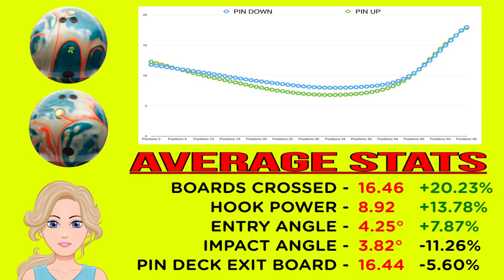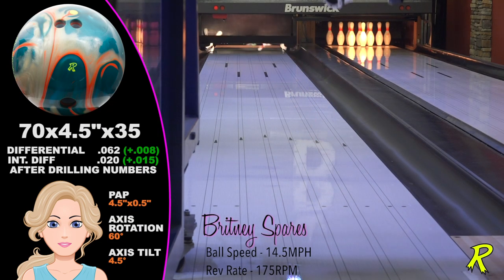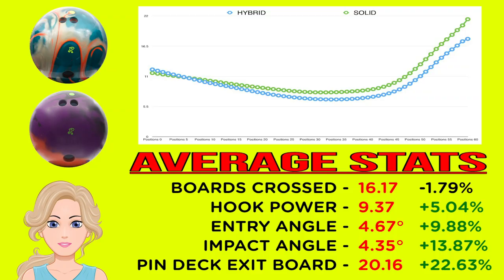The pin-up drilling increased Brittany's total hook by nearly four boards and was a lot more angular down-lane, offering a fairly big difference in ball motion compared to pin-down. When comparing the Squatch Hybrid to the Squatch Solid, we see a very big difference — the Solid was sooner and stronger, almost too strong for this type of player. The Hybrid seems to have the perfect combination of hook and continuation, and won't force low-rev, low-speed players to move out of their comfort zones.